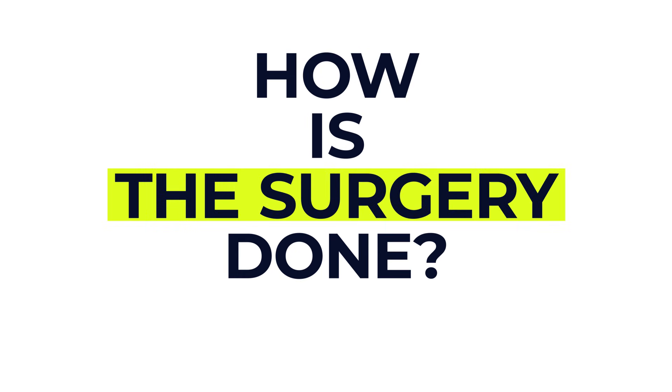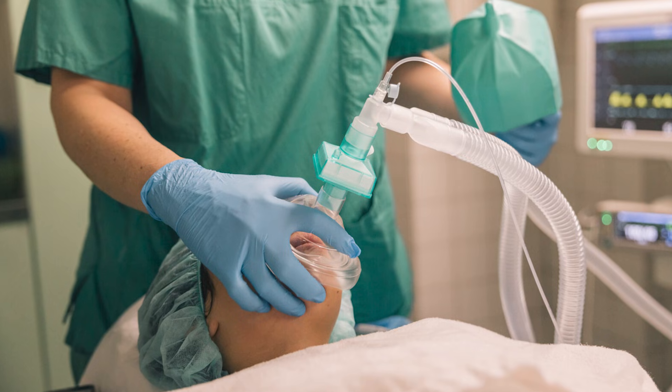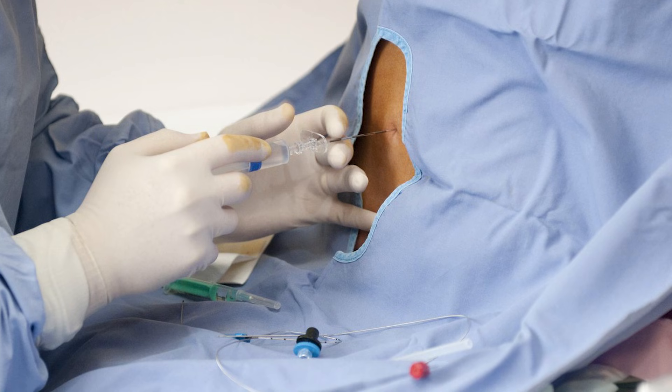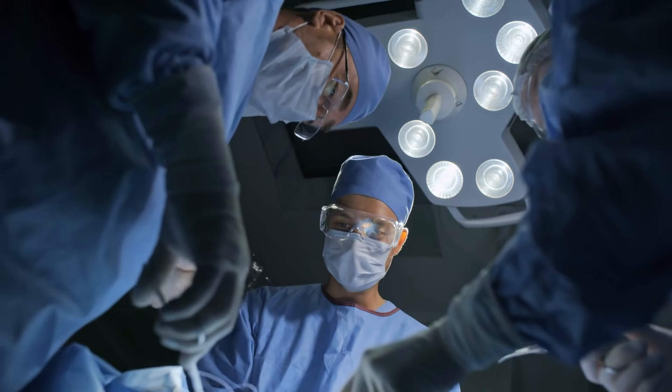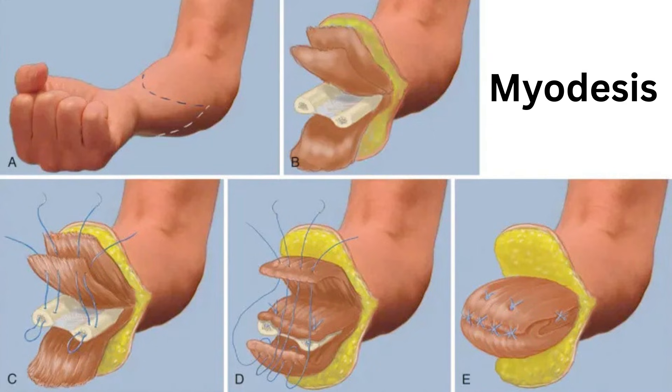So how is the surgery actually done? Most amputations are done under general anaesthetic, meaning you'll be asleep, though sometimes a spinal or epidural anaesthetic is used to numb the lower half of your body. In most cases only part of the limb is removed, and the surgeon will carefully shape the remaining part to help it function well. They'll often use a technique called myodesis, where the muscles are stitched to the bone for better strength and support. Afterwards the wound is closed, bandaged, and sometimes a small drain is placed under the skin to stop fluid building up.